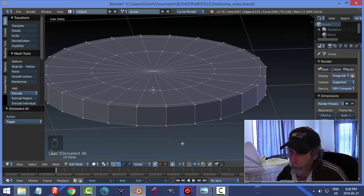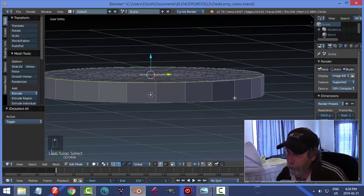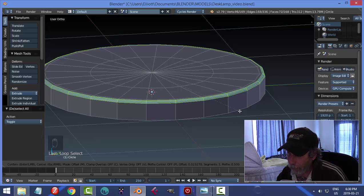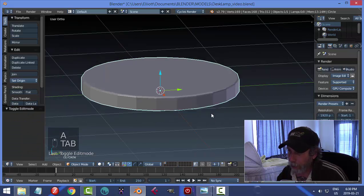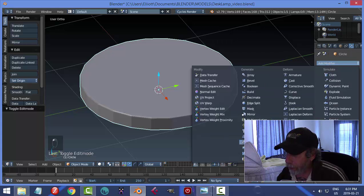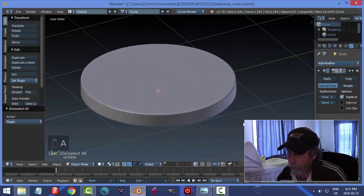Now I'm going to switch to edge selection. I'll hold Shift-Alt and click that edge so it goes all the way around, and I'm going to bevel this edge to give it a little bit of rounding. With that selected, I'll hit Control-B and pull away, rolling my mouse wheel up maybe two for segments. Then I'll go back into Object Mode. Over here under the wrench icon, I'll click Add Modifier, Subdivision Surface, choose level two, and hit Smoothing. That's my base.